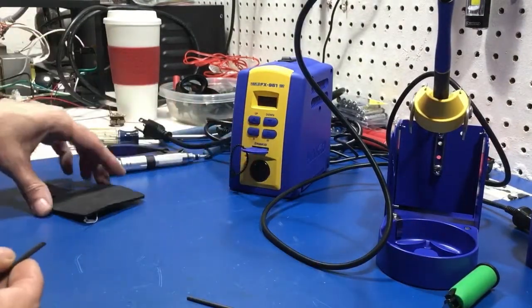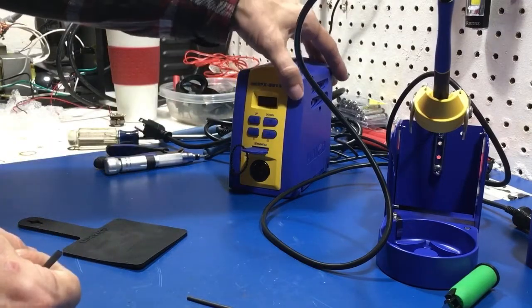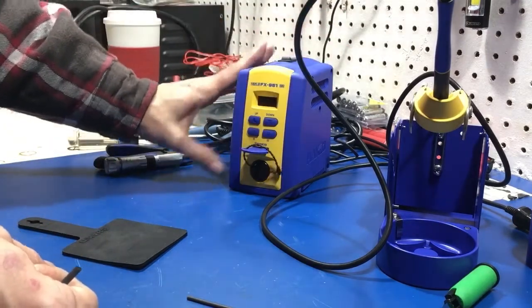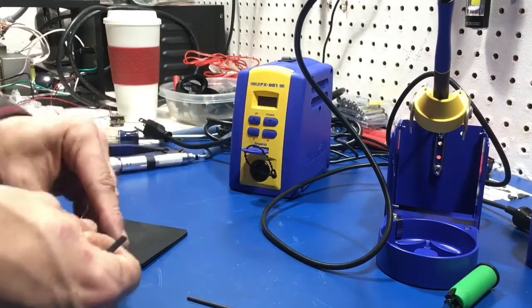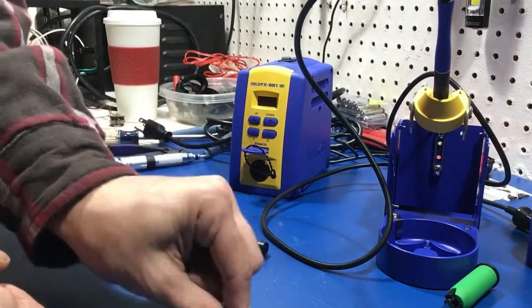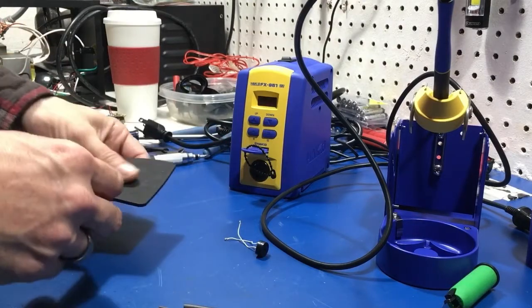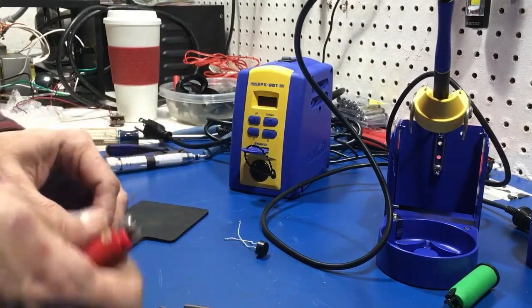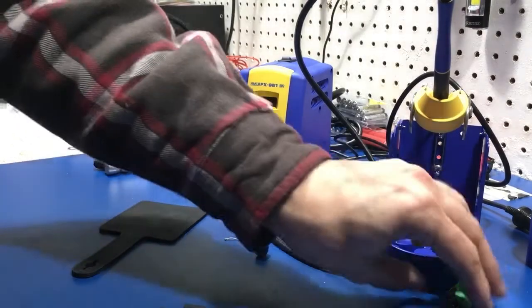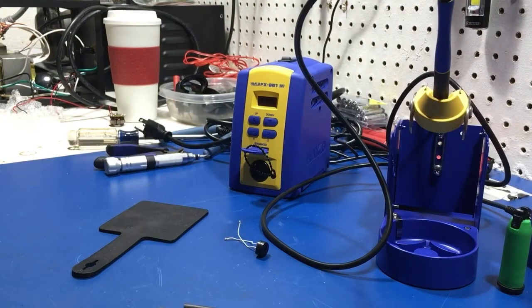There you go — my little tutorial on how to bypass the card. No electrical tape, no button mod, no permanent modification at all — just a little bit of heat shrink tubing. Every hobbyist has it, every professional should have it, and everybody should have a way to shrink it, even if it's just a lighter. Thanks for watching, keep on tinkering, stay safe, don't forget to subscribe, and all that good stuff.